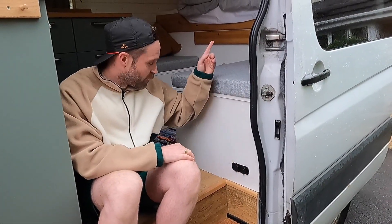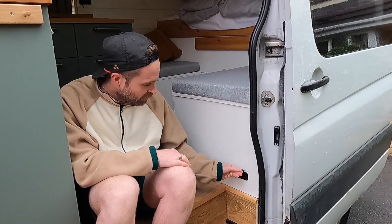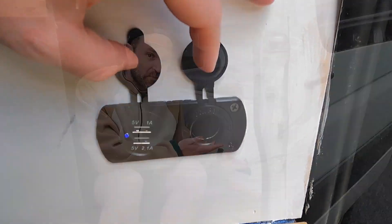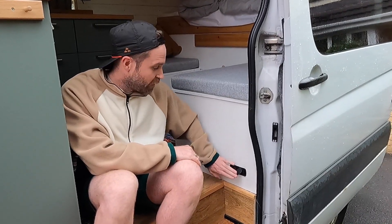I've also got some 12 volt sockets here and another pair up there. I've got USB here but I've left one just as a standard 12 volt because I saw some really good advice online — obviously USB technology can change, you've got USB-C, so you want to leave one available just so you can buy an adapter depending on what the latest technology is.